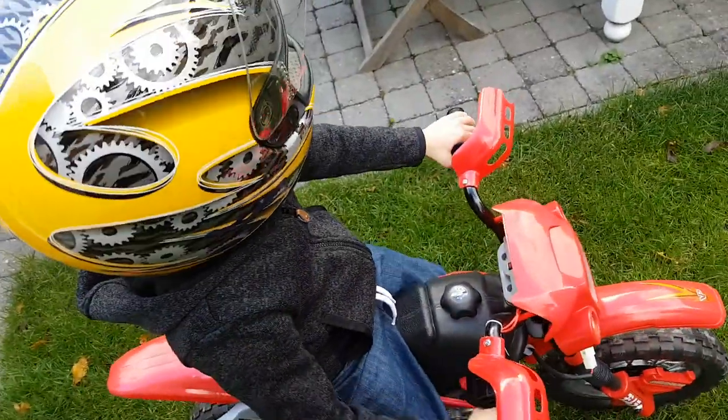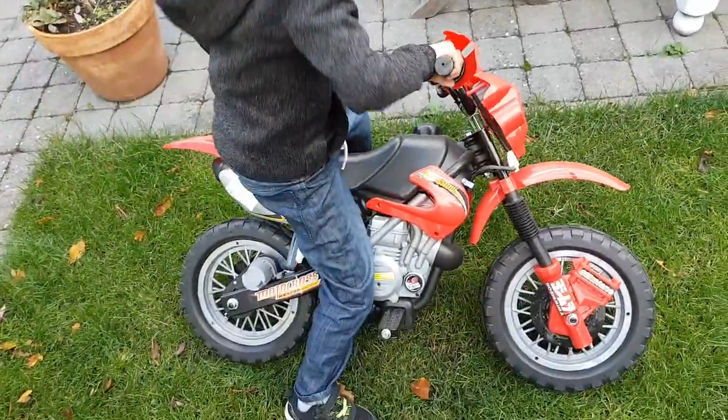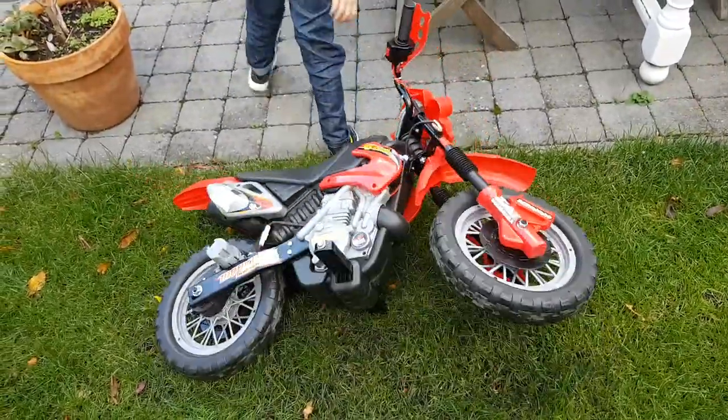Let me see that mustache. You need some more power for this thing. You got too big already?